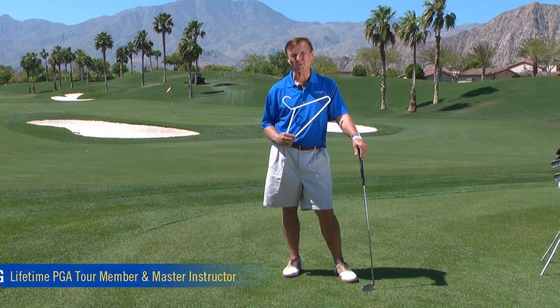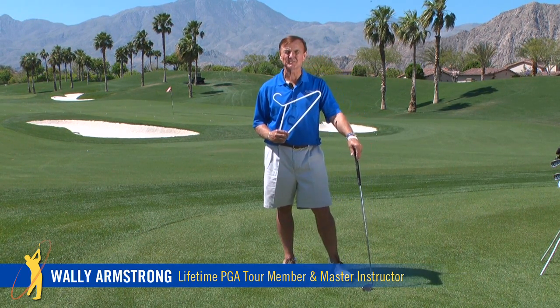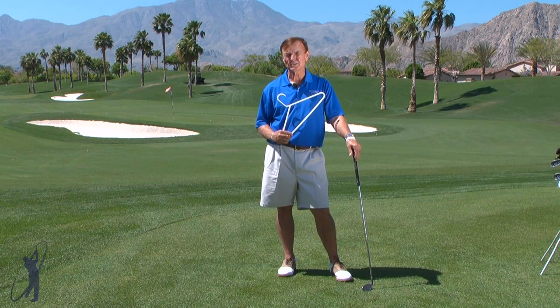People always ask me, Wally, how can I get more power in my swing? Most people are trying to get it by their arms and trying to drive with their legs, but there's a lot of power just in the wrists.